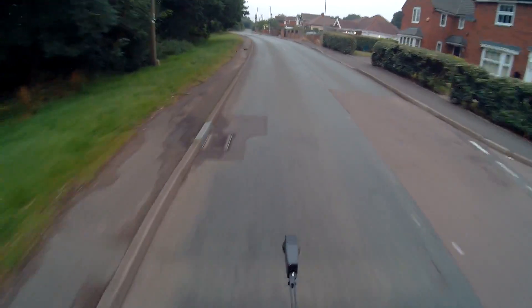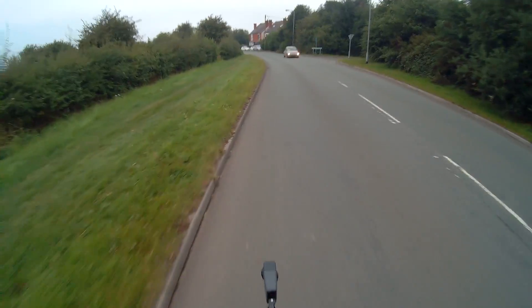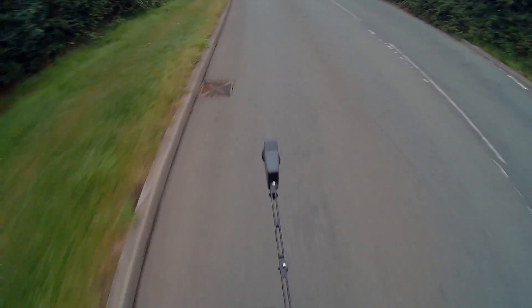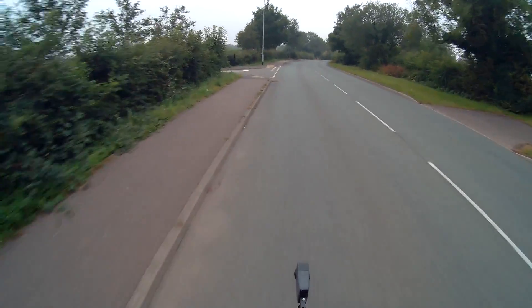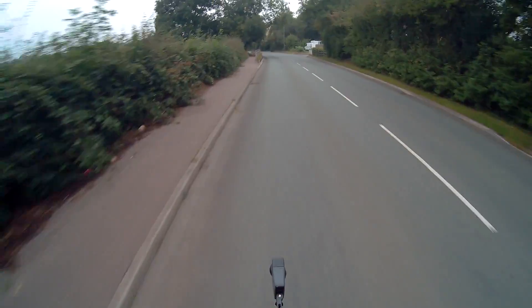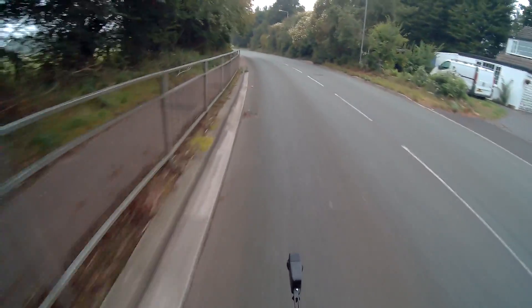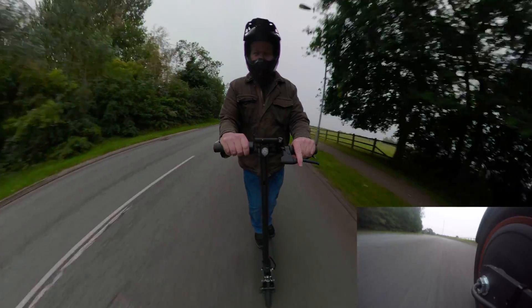Good morning ladies and gentlemen. Holy shit, does this thing go! The throttle curve at the start off is a bit lumpy. I'm only intending on going on a slow ride. It's shut — bollocks. There's no cars around because it's six o'clock in the morning, so the camera work and video quality is going to be pretty shit, but you get the idea. Wow, the acceleration is hell!